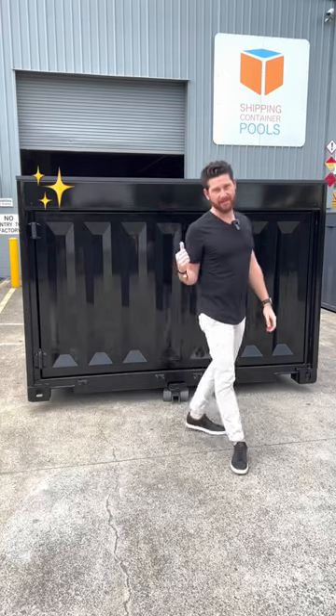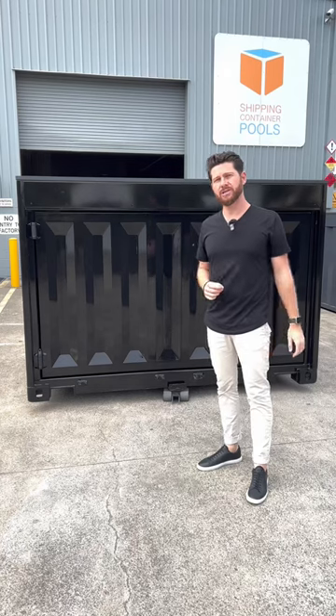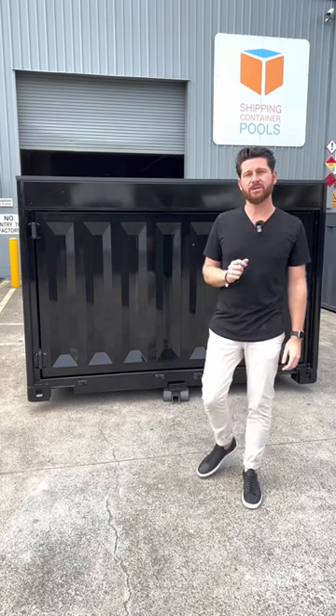Hey everyone, this pool just came out of the factory and is ready to head off to the customer, but I thought this would be the perfect opportunity to show you what is standard inclusions in our shipping container pools.